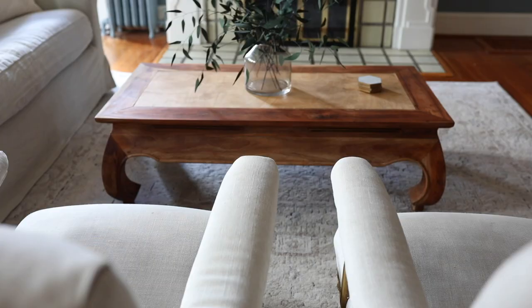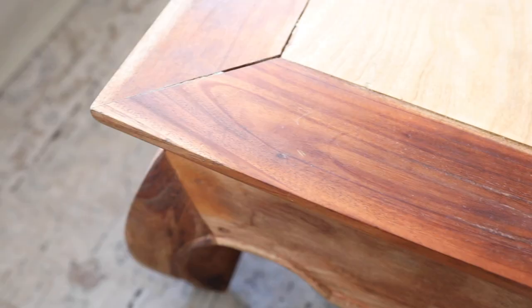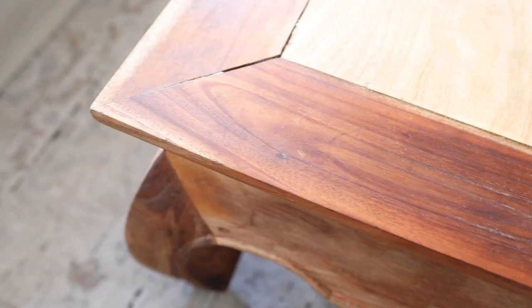This probably isn't our forever table in our living room, but it really serves its purpose for now — it's the perfect size for what I was looking for. And it turns out I actually really kind of love the two-tone look that the top has. Thank you guys so much for watching, I super appreciate you guys being here. Please subscribe if you aren't already and I'll see you next time.